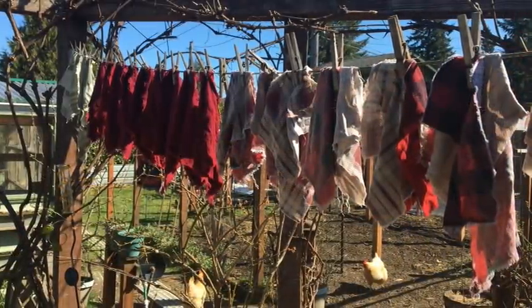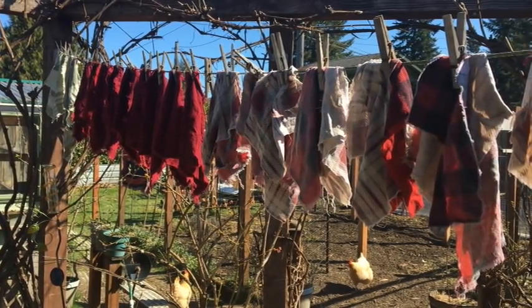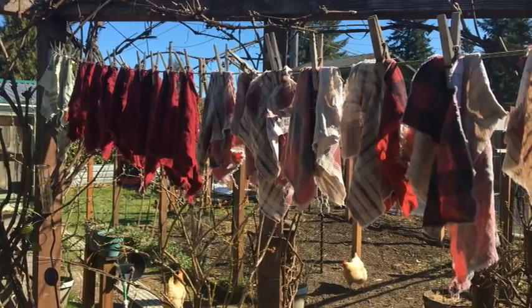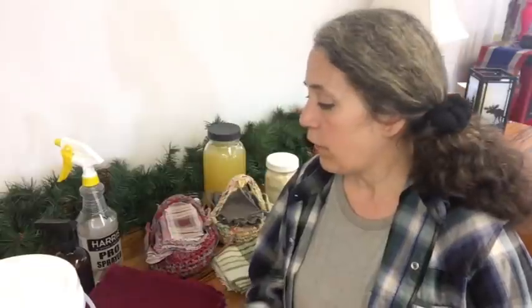On sunny days I hang them outside — as shown in this picture — which kills any remaining odors and the UV rays sanitize the cloth. We've been getting a lot of sunny days, which is unusual for our spring. I've also had days where I had to hang them inside, and even then they still smell fresh and clean. I have had no issues with odor and feel totally comfortable using these.